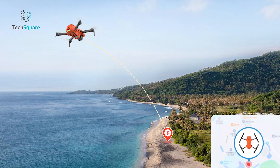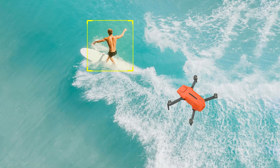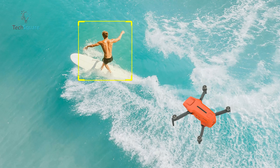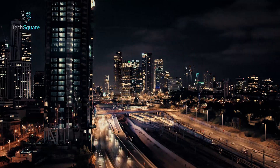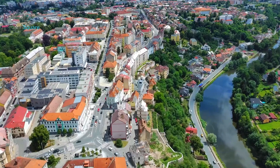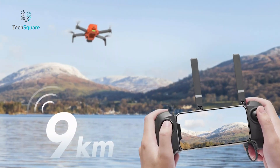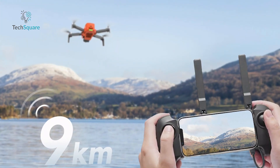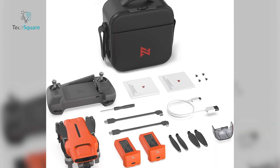You also get advanced flight features like GPS-based auto return, subject tracking while biking or surfing, and even time-lapse modes at a wild 8,000 by 6,000 resolution. The 32-minute flight time, support for GPS, Baidu, Glonass, and Galileo, and up to 9-kilometer transmission range round out a spec sheet that makes the FIMI Mini 3 a serious contender in the sub-$500 space.